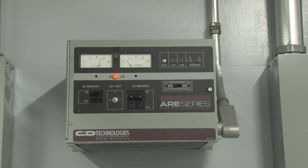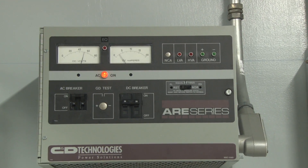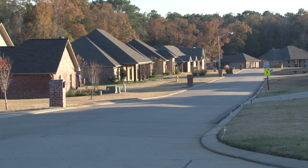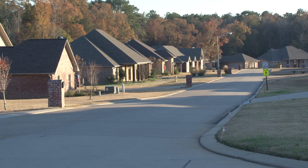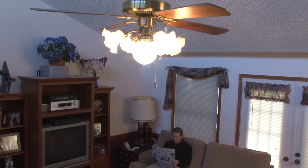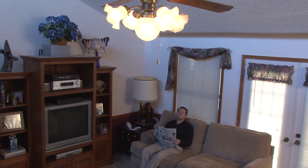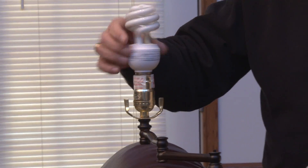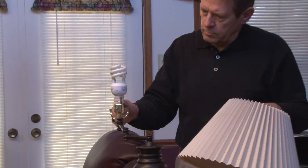Regulatory commissions require utilities to provide power to their customers within a specific range of voltages. One reason is that customer equipment is designed to operate within a specific voltage range. Abnormal voltages may damage customer equipment or cause it to operate inefficiently. For example, voltage significantly lower than the desired range may cause lights to dim and motors to burn out, while voltage significantly higher may cause lights or appliances to fail prematurely.